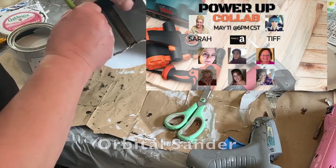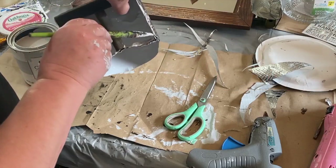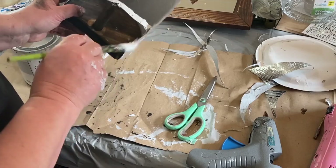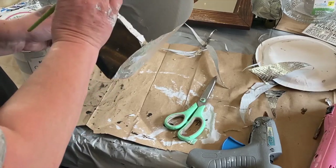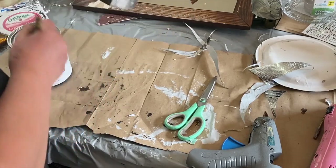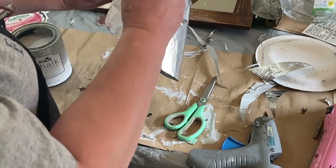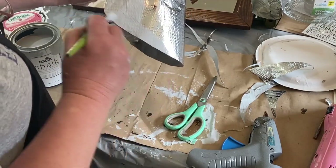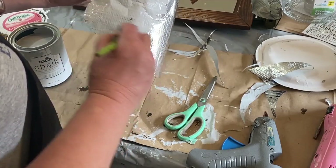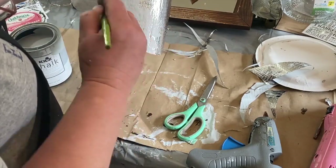Once I have the cross piece glued on and secured, I'm painting it the same color as the rest. I'm also painting along the back side of the aluminum the same color — even though I'm going to cover that middle piece I put on, I still don't want the shininess to show through in case it does.